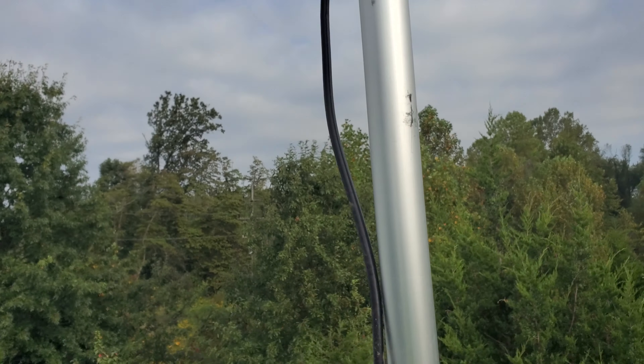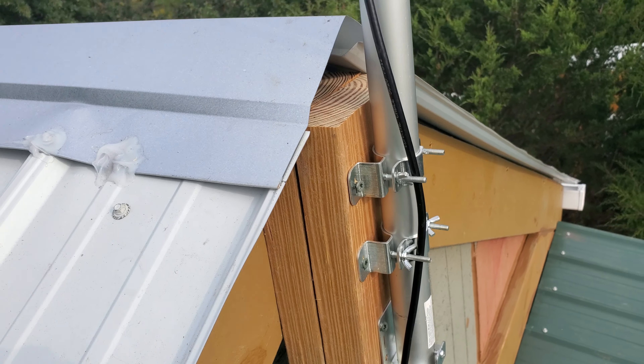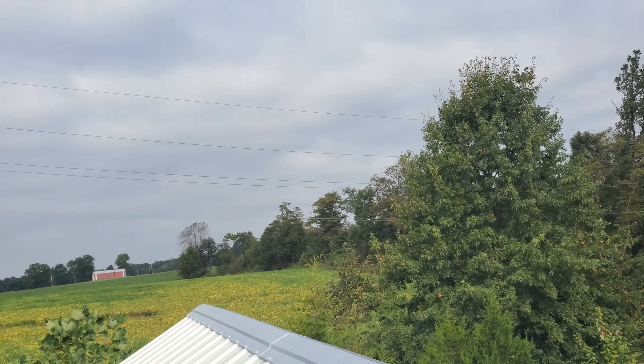I'm picking up quite a few stations with it. It's got a little remote control and it comes with the rotor up there. I'm out in the country here, so you can kind of see where I'm at.